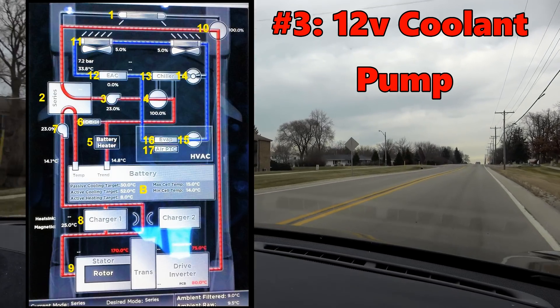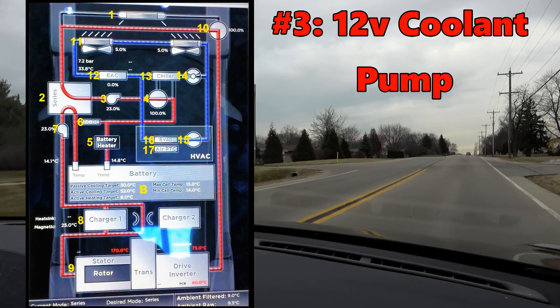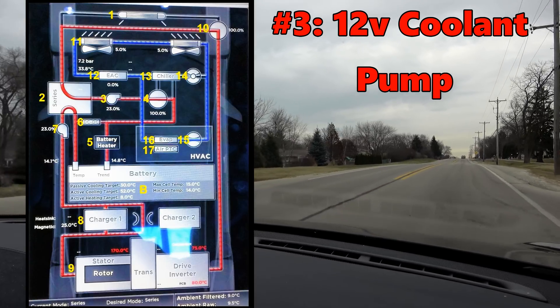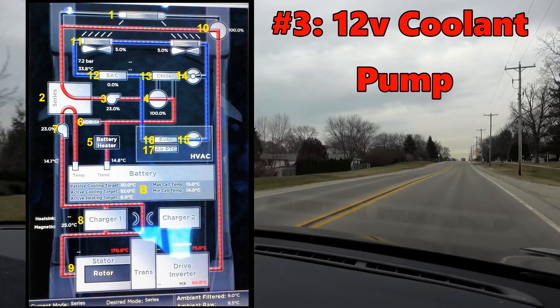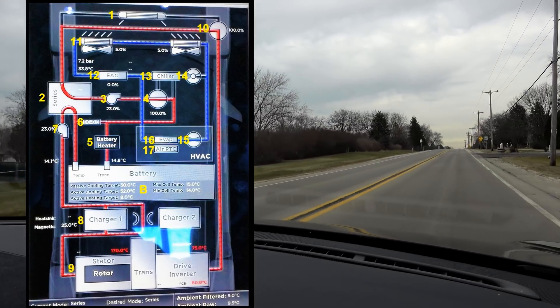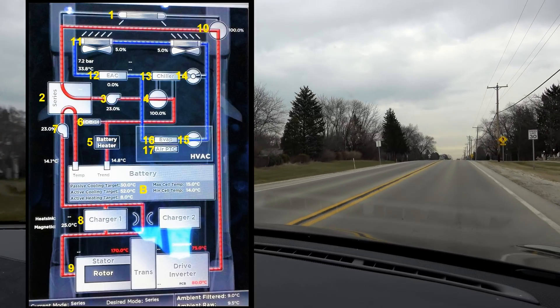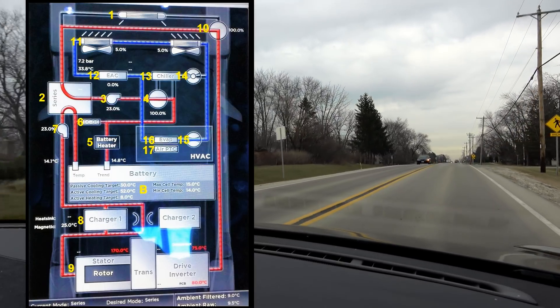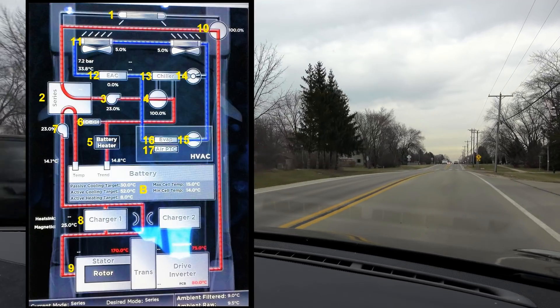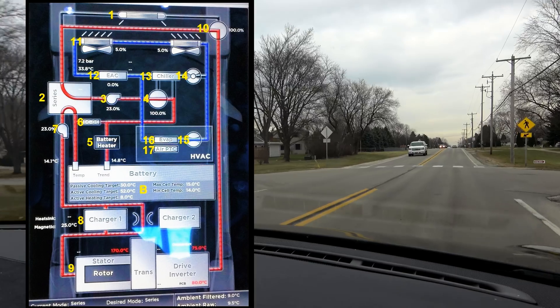Number three: coolant pump, a 12-volt coolant pump. The percent indicates pump running speed. Slower pump speed uses less energy, prolongs pump life, and slows the coolant flow. Full speeds are generally used during supercharging and high performance such as track use, high speeds, and towing to help maintain cooling of the batteries.